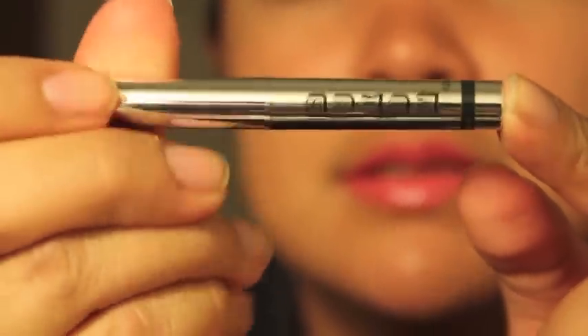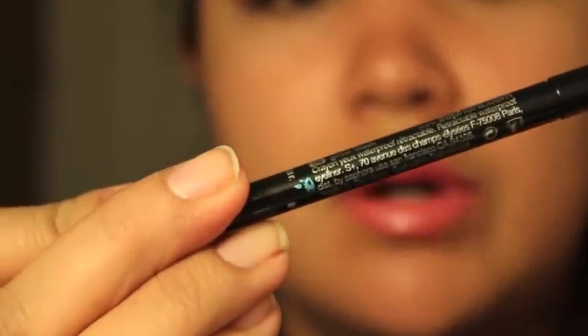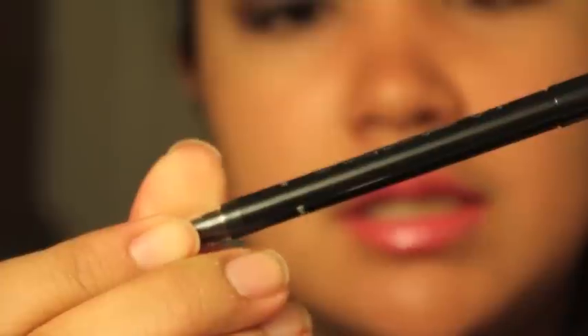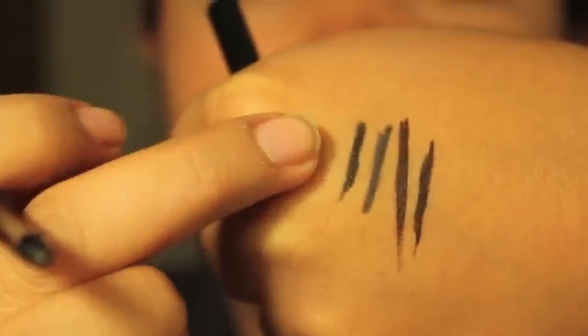Next is the Bare Escentuals Buxom Insider Eyeliner — this is a traditional pencil liner and it looks pretty dark, but it's not black; it's more of a charcoal gray. After that is the Sephora Retractable Waterproof Eyeliner, which is glitter black, so I'm guessing it has glitter in it. It actually does — it's really nice and smooth. I think I'm going to really like this one.